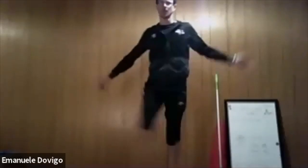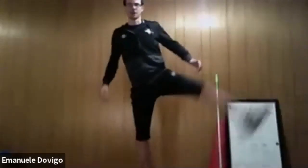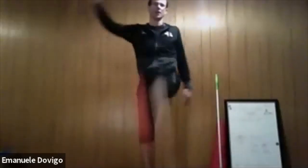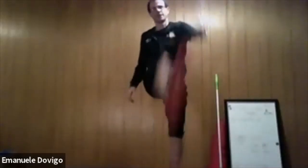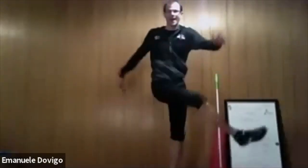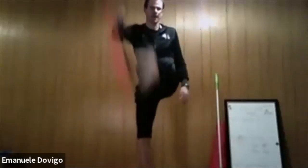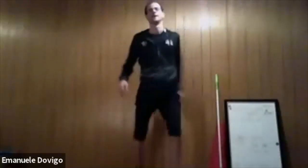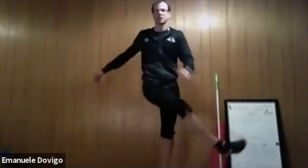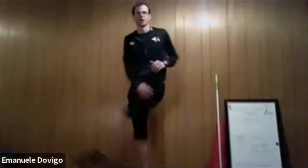Now we do some leg swings — twice right, twice left. Swing across, working your balance. Left again, and now we go back — swing across, twice right, twice left. One more time, kick kick, kick kick, right across, left across.